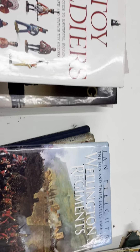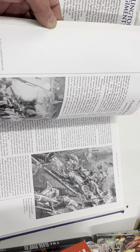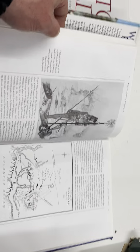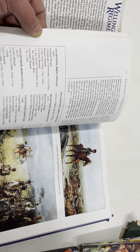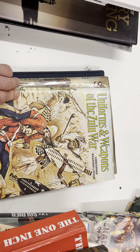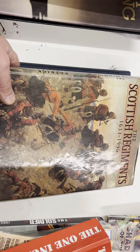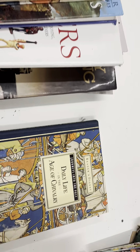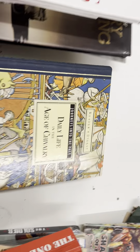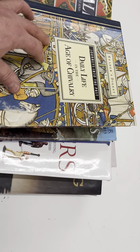Another military modeling book, another toy soldier book. There's one about Waterloo and obviously the Napoleonic Wars — I just use it for reference pictures when I'm doing my models and figures, trying to get things accurate. There's one for the Scottish regiments which is a good bit of reference for the models and dioramas I do. Also 'Daily Life in the Age of Chivalry' — long past, I'm afraid.